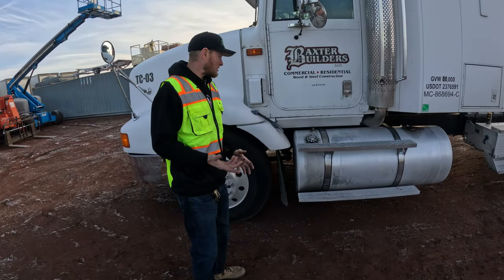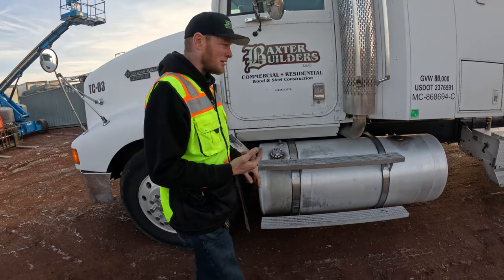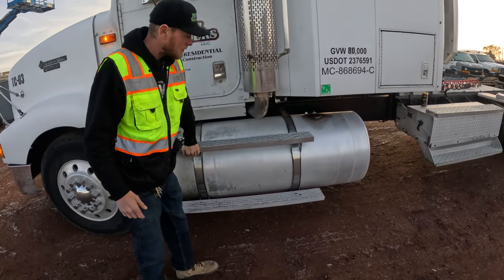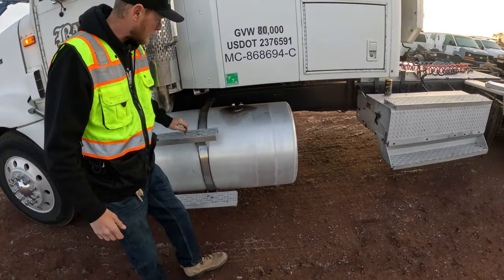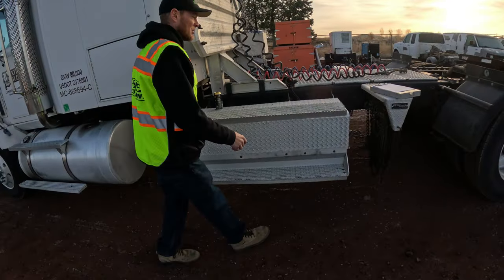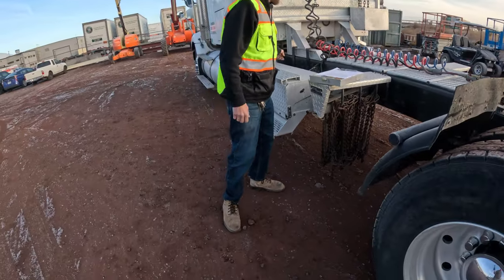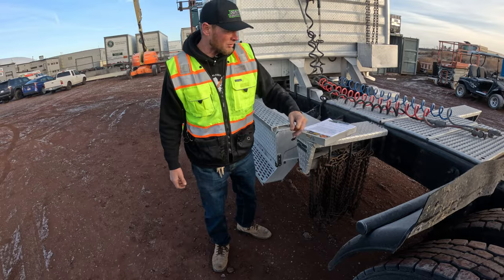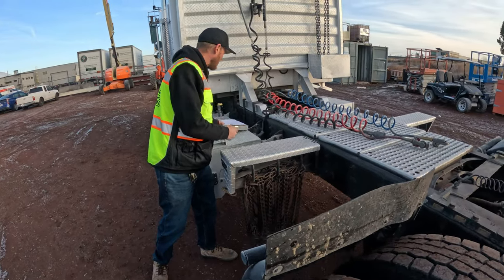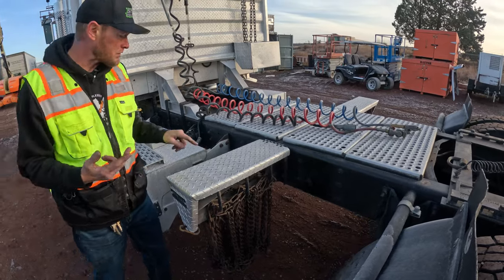While you're outside the truck, check anything strapped to the frame — make sure it's not loose and the straps are nice and tight. This is the battery box — make sure it's mounted, secured, and not going to come off. While you're doing that, look along the frame to check for any cracks or missing bolts.